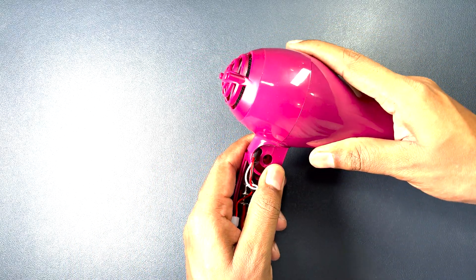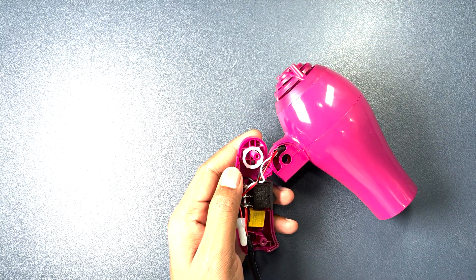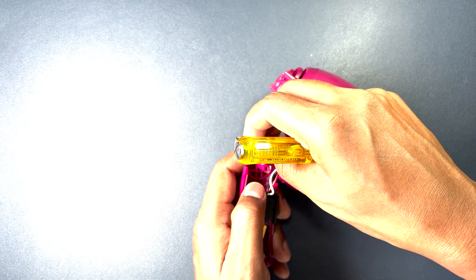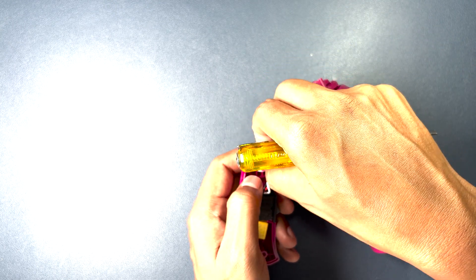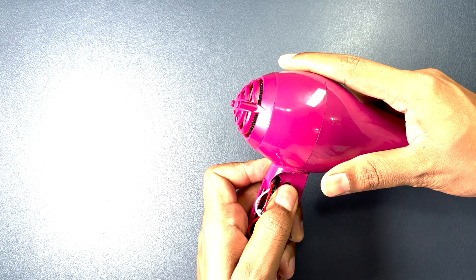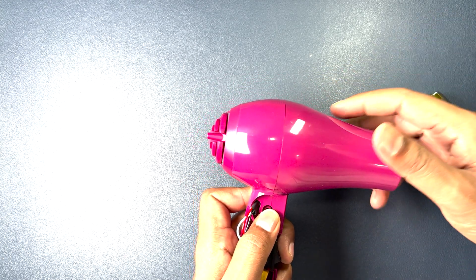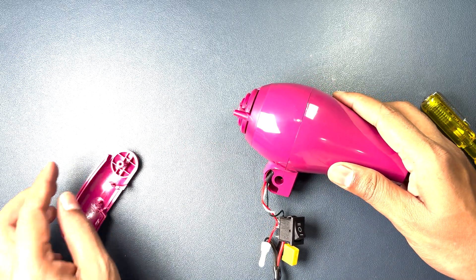Now let's see how the handle rotation works at 45 degrees. They have given a ring, and due to projections in two areas, the device gets a holding position, allowing rotation at 45 and 90 degree positions. The projection on the ring area helps each position to slot in place. Let me take out the ring to show you.